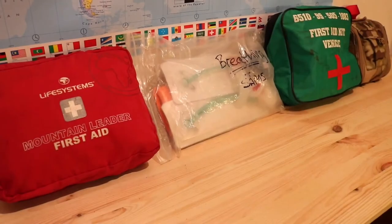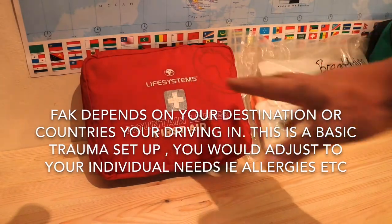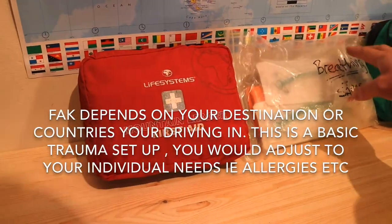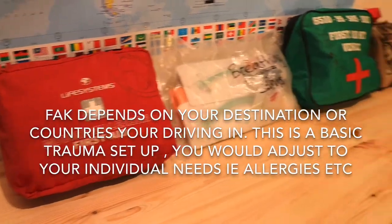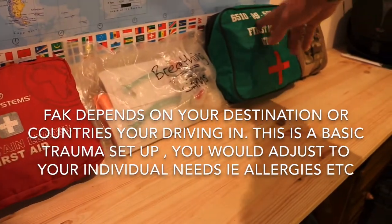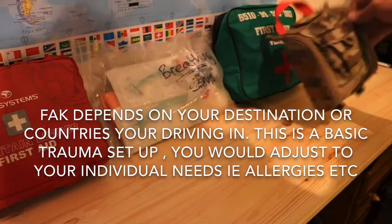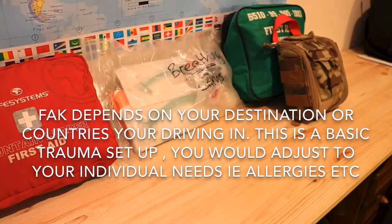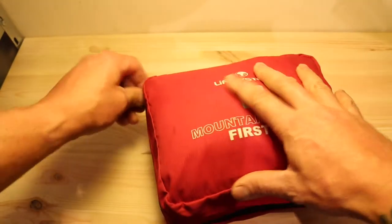I carry these four packs. The first one is this Life Systems one. I also carry this sort of plastic C31, another military first aid kit, and then of course the IFAC, or individual first aid kit. So let's have a look at them one by one.